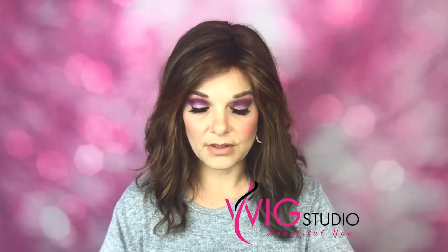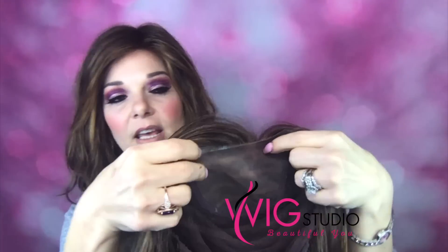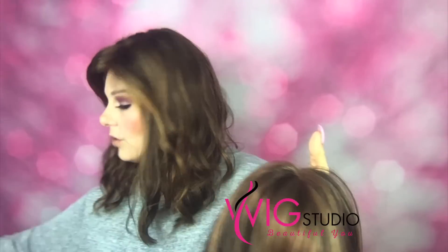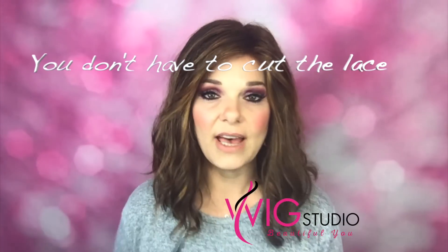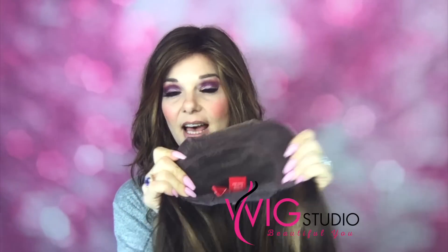She has a 100% hand-tied mono top right there, and she has a lace front — welded lace. Jon Renau said if you are going to cut your lace, use their pinking shears because it helps prevent fraying, but you don't have to. I got her before I found out about that. I love a hand-tied cap — it's so comfortable and you don't have to worry about wefts showing if the wind blows.